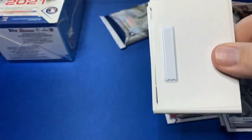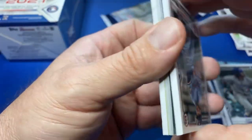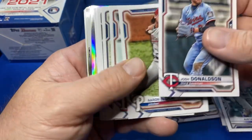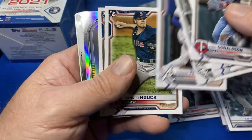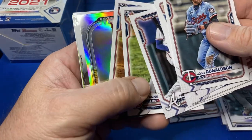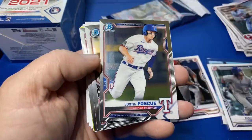Stay tuned — I have a couple hobby boxes of Bowman and tons and tons of blasters. Last year I did 50 Bowman Megas. This year, guys, that's not happening. I have yet to get one Bowman Mega. Just can't get out there when you need to.